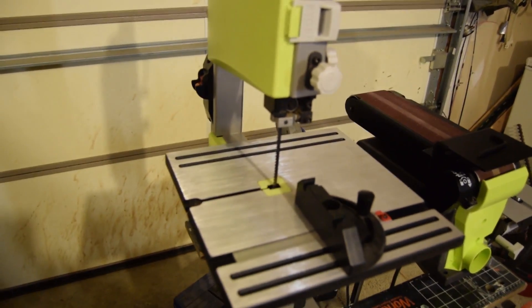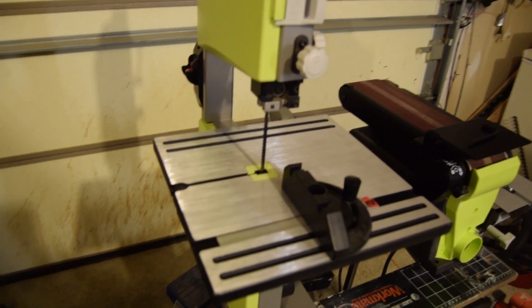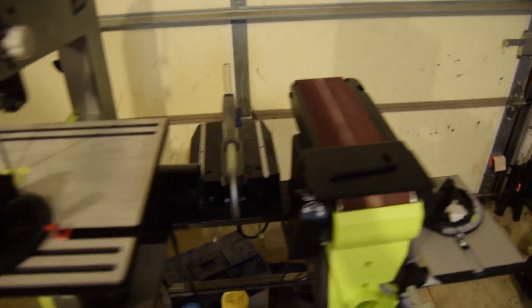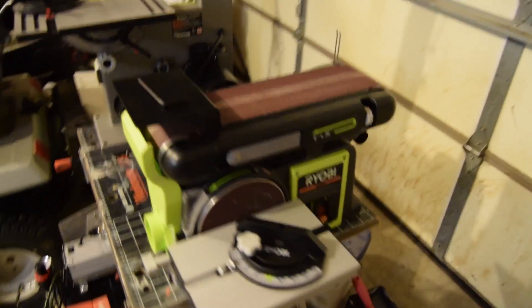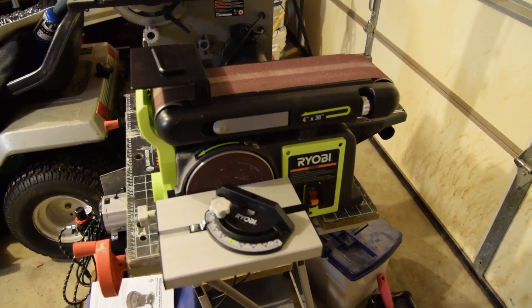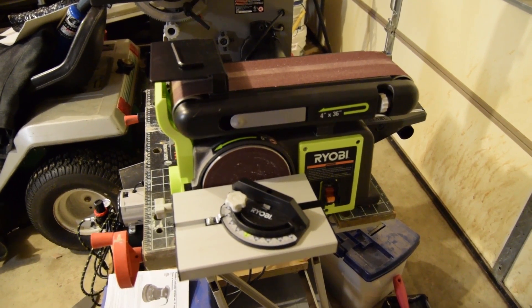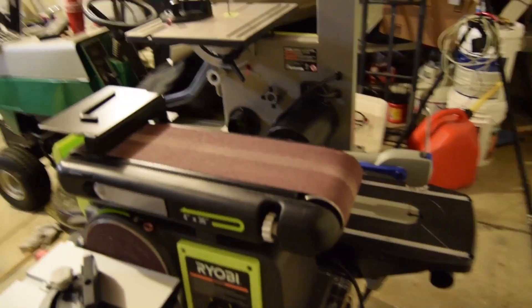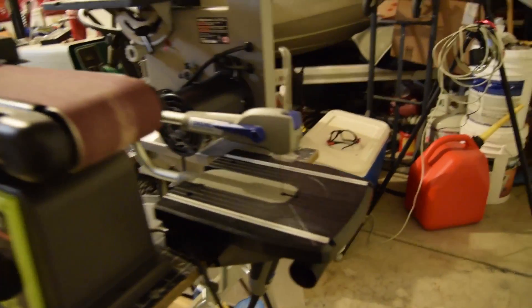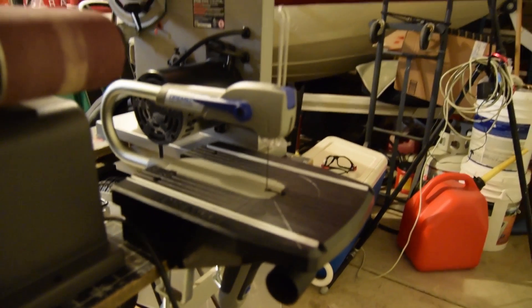First and foremost is my Ryobi bandsaw — just picked this up not that long ago and I've been using it nonstop. Part of the same series is this belt and wheel sander. And then I've been using this Dremel scroll saw to do the finer detailing and inner cuttings of everything.